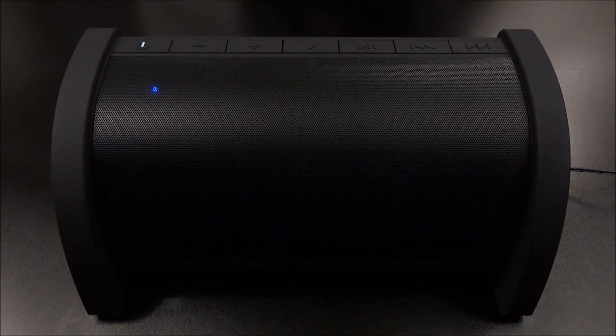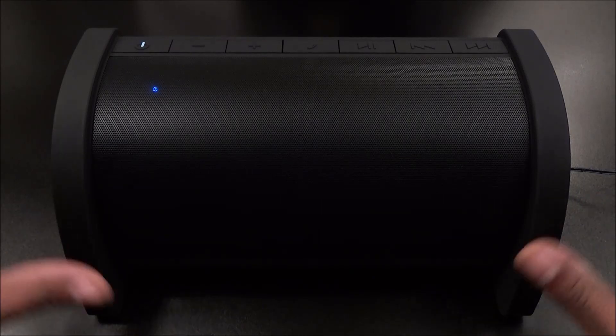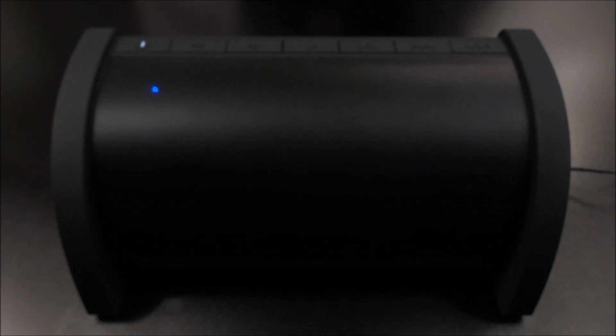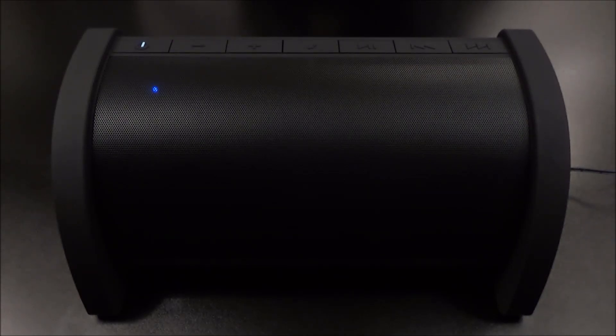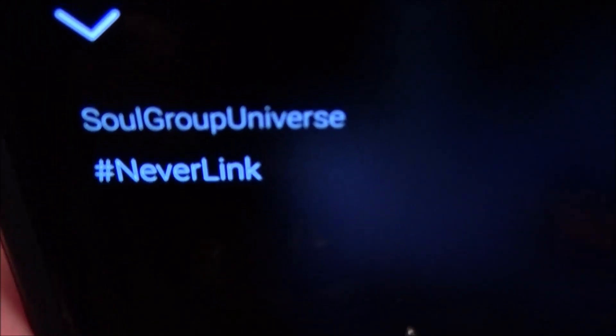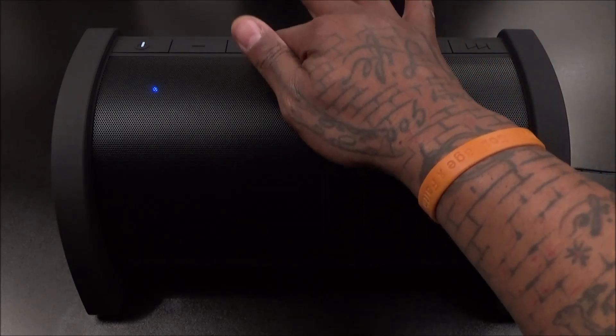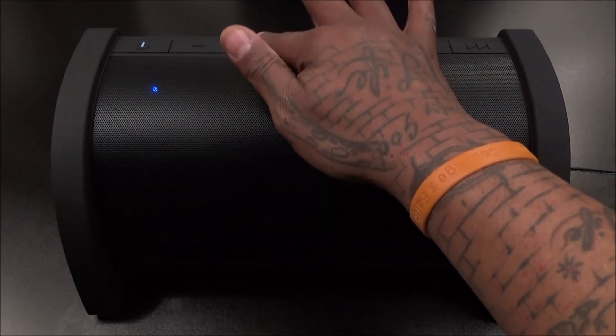Now let me go to SoundCloud and pull up the usual test song. I use the same song every time because it doesn't have copyright issues — I can't play Jay-Z, Biggie, Tupac, or certain songs because they won't play in certain parts of the world. So I'm using my nephew's song. Let's get maximum volume — oh, you hear that bass already!